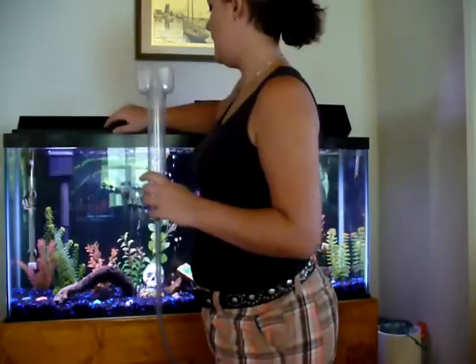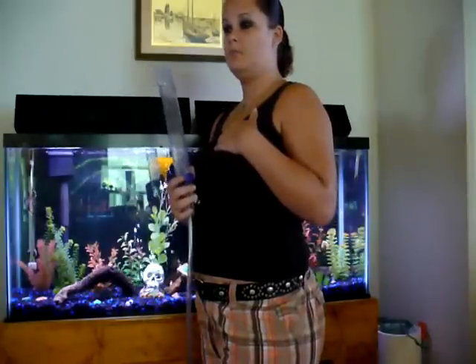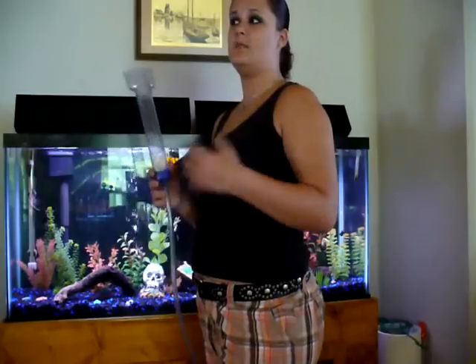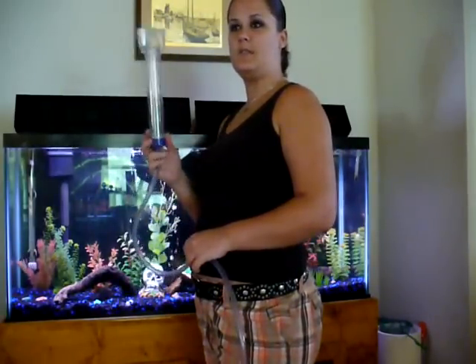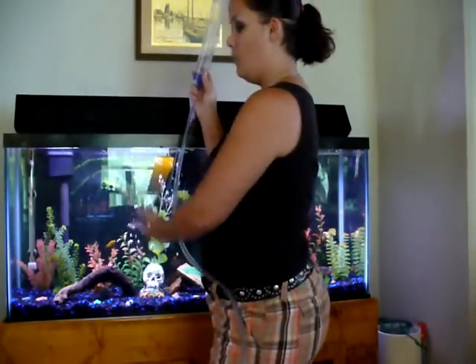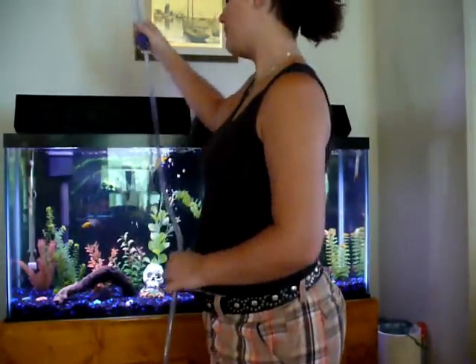I have a technique that I use, which is basically — this whole thing is just used by gravity, suction via gravity. Since gravity pulls things to earth, you want the bucket or the end of the tube lower than the tank. The lower it is from the water in your tank, the better, the faster the water will come out.